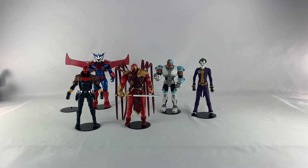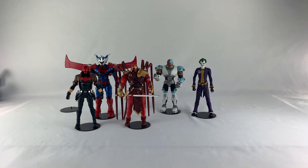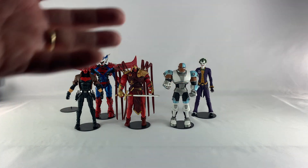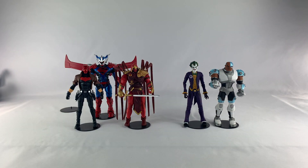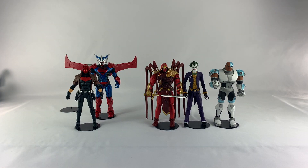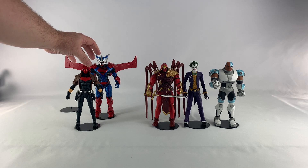Let's rank these in order. Number five: I'm gonna have to say Cyborg. I love this action figure — even though his arm broke off in the package when I took him out, I absolutely love this figure. He is number five. Number four: Joker. The Arkham Asylum Joker is an absolutely fantastic figure. And number three is a very cool figure as well.